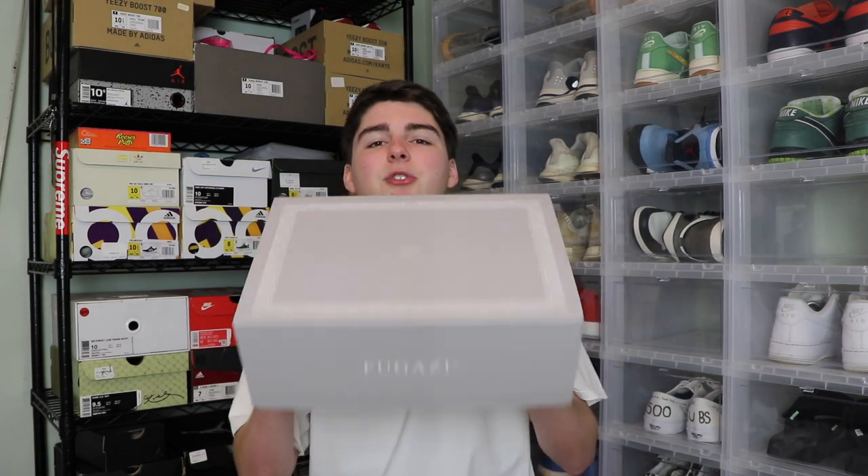Now, with this pickup, did I buy fakes? Today we got an unboxing of the Fugazi, one in the chamber — like a Jordan 1 kind of knockoff bootleg sneaker.